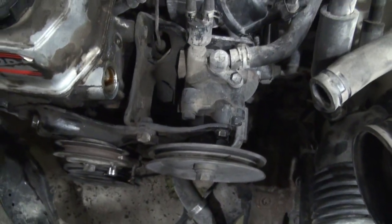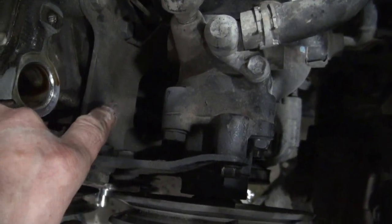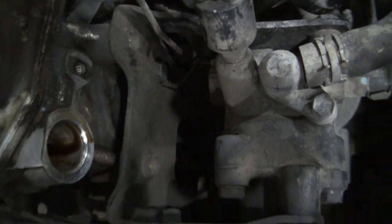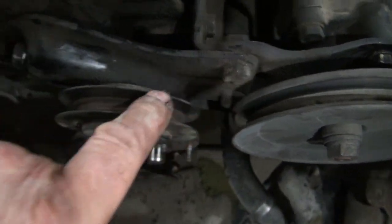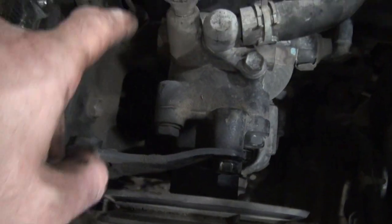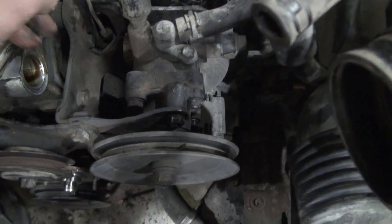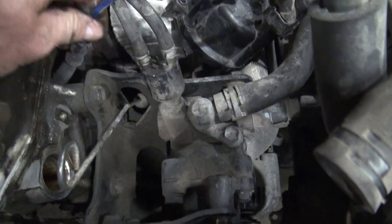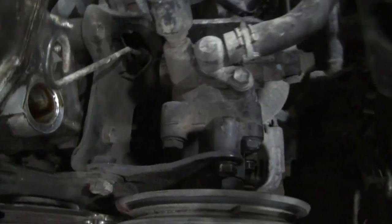The main bracket here for the power steering pump looks like it's got three bolts holding it on. This one looks like it has a ground underneath it. I'll leave that bolted on and remove this bolt and the ones in this area, and then I think I'll be able to move that whole thing off to the side. I need to remove the dipstick here and this plug wire is in the way, but generally I think that should work.